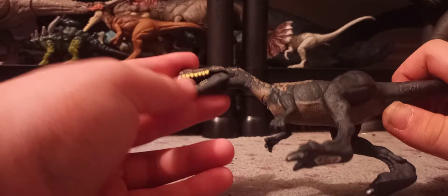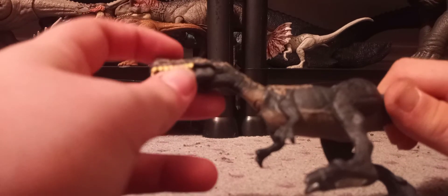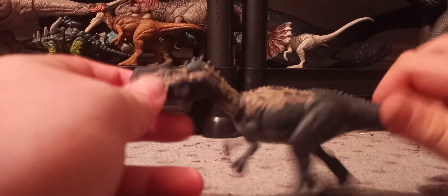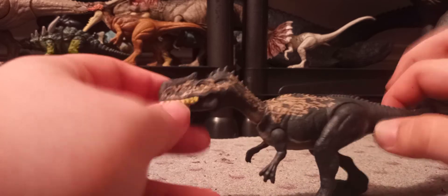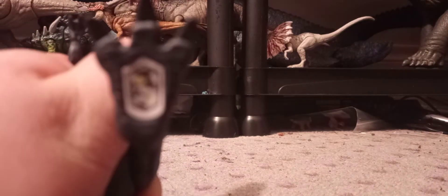There's not much to it. Mine does have a little bit of missing paint on the teeth — big bummer, but no big deal. This is a re-sculpt of the other ones. Let me go over the scan code because I know you all are going to want that. There's the scan code — that's the best I can do.